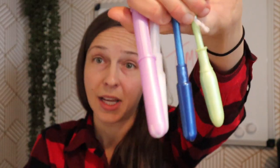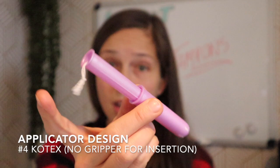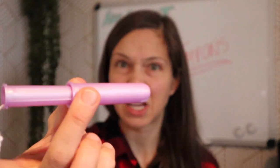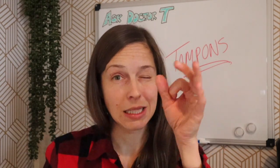I'm noticing that all applicators have a grippy part except for the Kotex one. You can still grip it, but there's no real space for the fingers to go, so I would say this one is probably my least favorite of the four so far. For the applicator itself, the winner is Playtex, followed by Tampax because it's a little bit thinner.